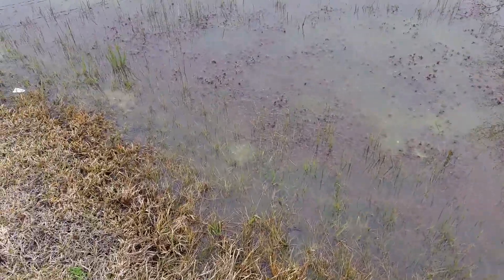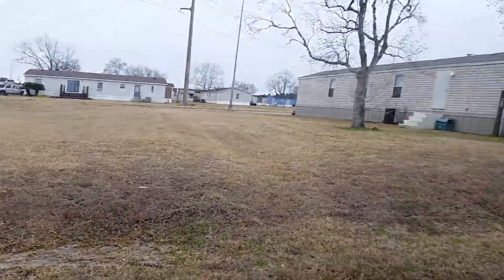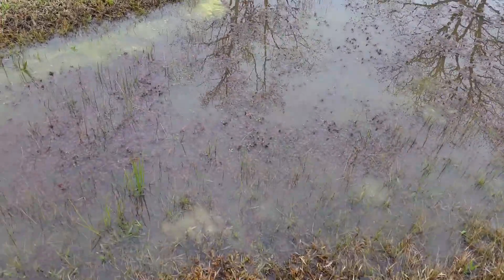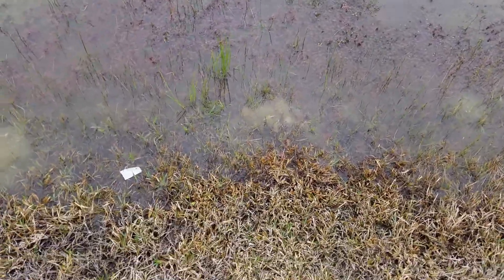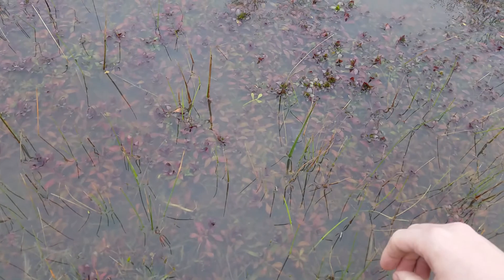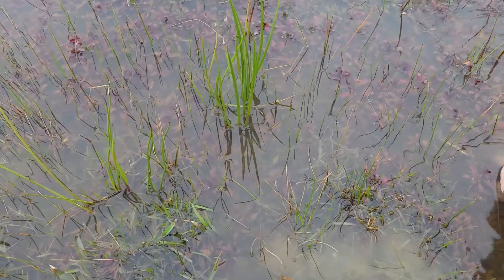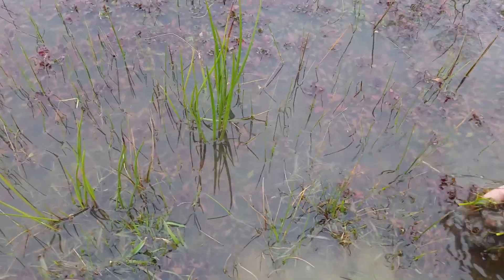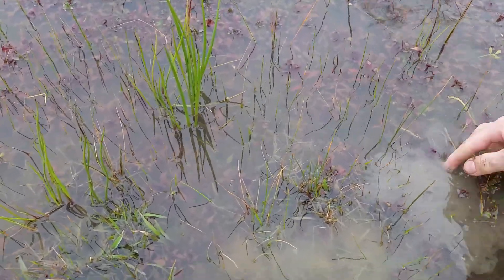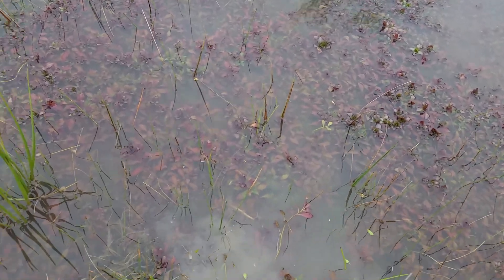Here we are. I'm at my brother-in-law's trailer park, out by a ditch. I was just going to show you — I don't know if you can see them — these Ludwigias that I collected.